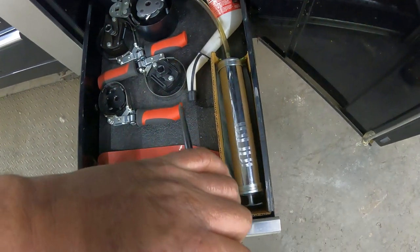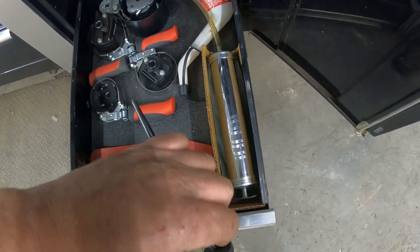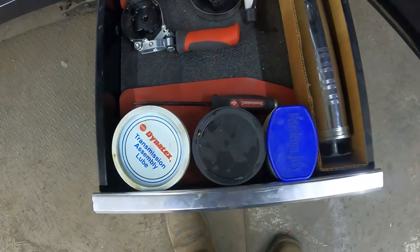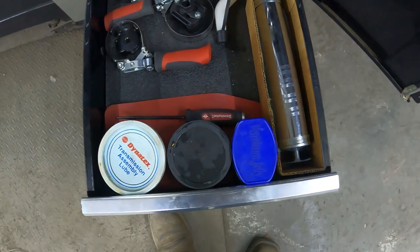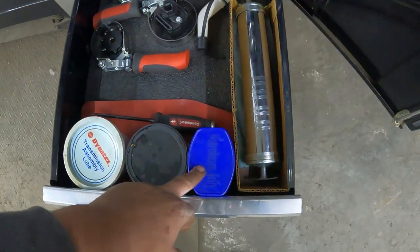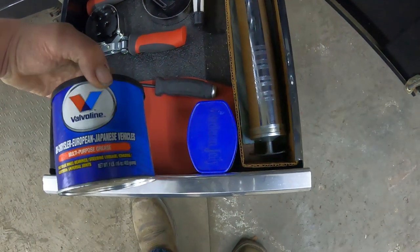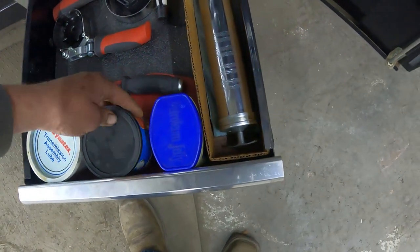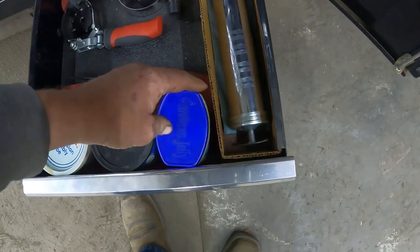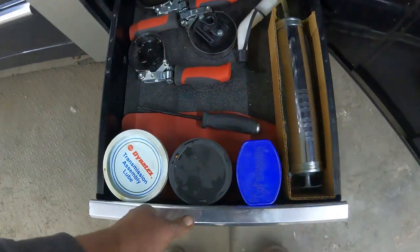Some old filter tools, a funnel — sometimes I use this on filters: slam it up in there, pull it out, let the filter drain before you pull the filter off. Especially on really big filters that's pretty nice, otherwise it can be such a mess. Some stuff I use for transmissions — just some regular grease and some white jelly, great for rubber O-rings and stuff like that.